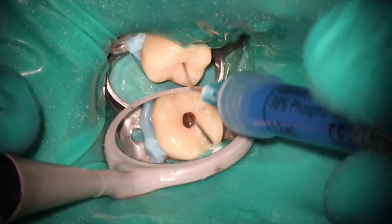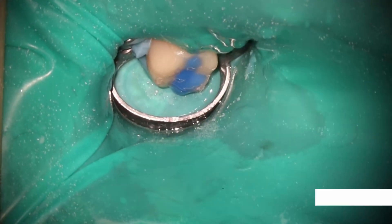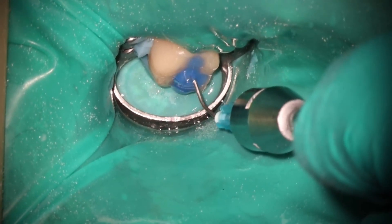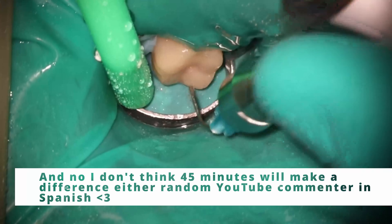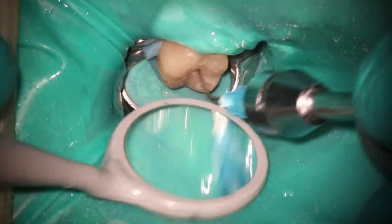I wasn't sure how the GentleWave was going to change the biofilm situation. It definitely removes more bacteria than the other options, but there is bacteria everywhere no matter what — SEMs show there's still bacteria inside this tooth even after the eight minutes; there will always be bacteria there. The question is: can you knock it down enough that the body can handle it and they're not going to come back and cause a problem?